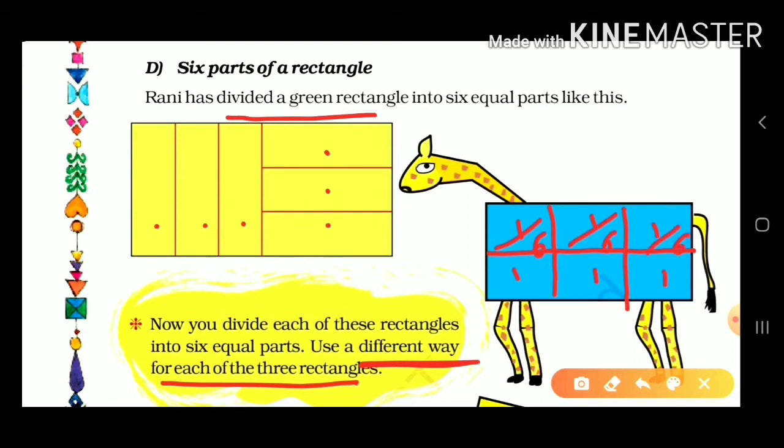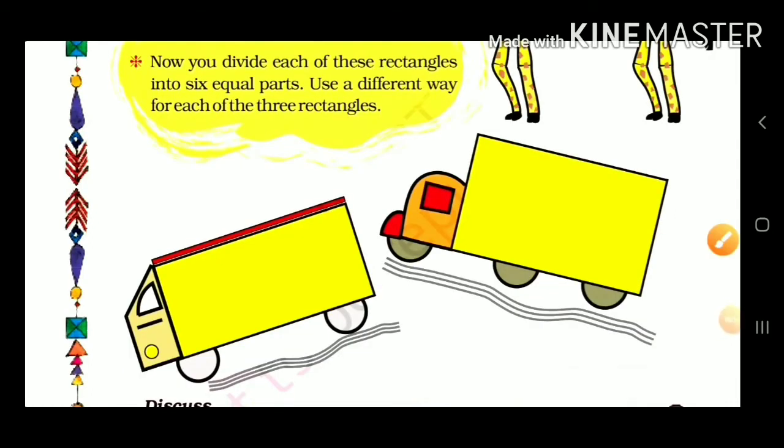Six equal parts: the denominator is 6 and in the upper numerator we have written 1. Each part is one-sixth. Now let's look at the shape. Six equal parts divided.